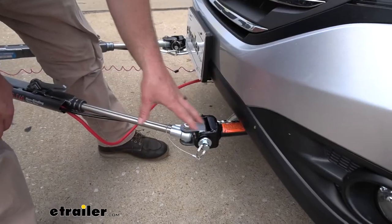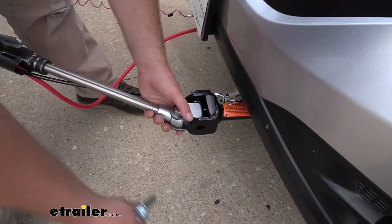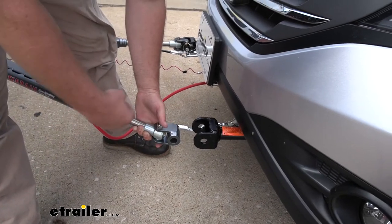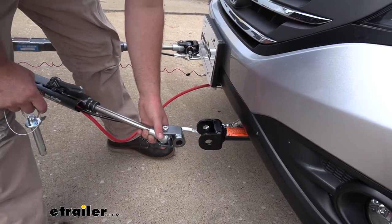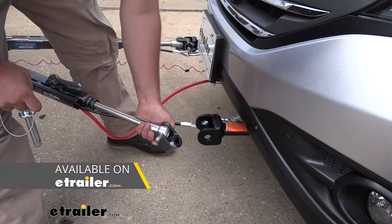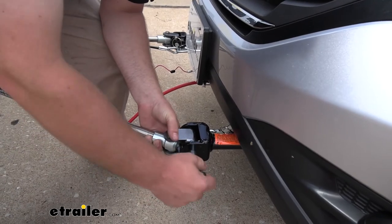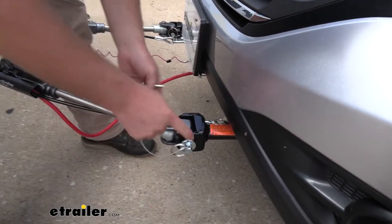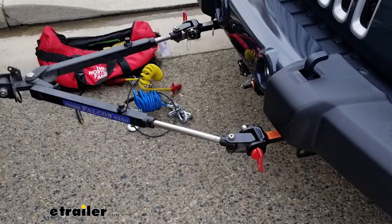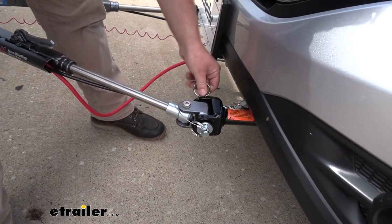The way it disconnects and gets connected is with a pin — you pull this one out, this one out, and that's how it separates. Really simple stuff. This tow bar is going to work with just about all the Roadmaster base plates, and you can probably use it with many other types of base plates as well. A lot of times we'll sell an adapter so you can change the end to use this tow bar with a different type of base plate. There are also pins that are coated and have a big handle on them — they really speed things up and make it easy to get a handle on everything.